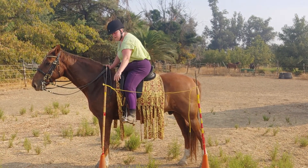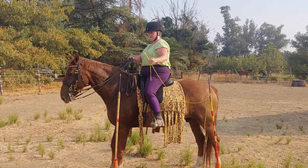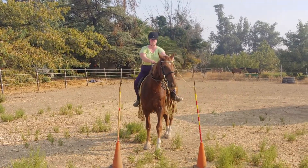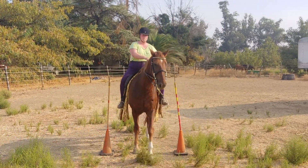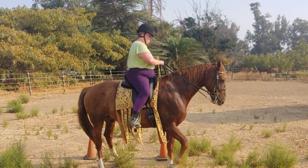Here we go. I'm gonna pick that up. Ask him to back and move his hip over. We're gonna ride forward. Hip back over.